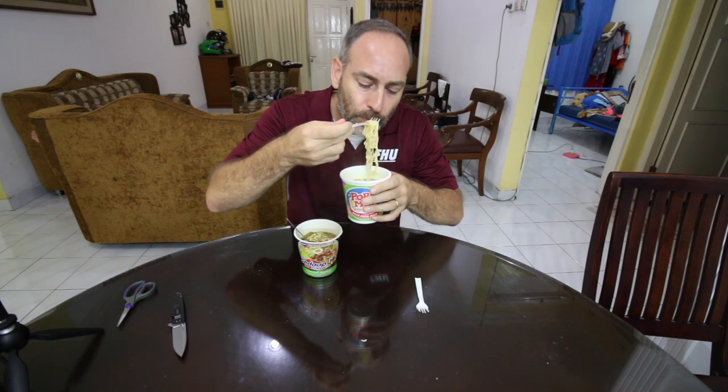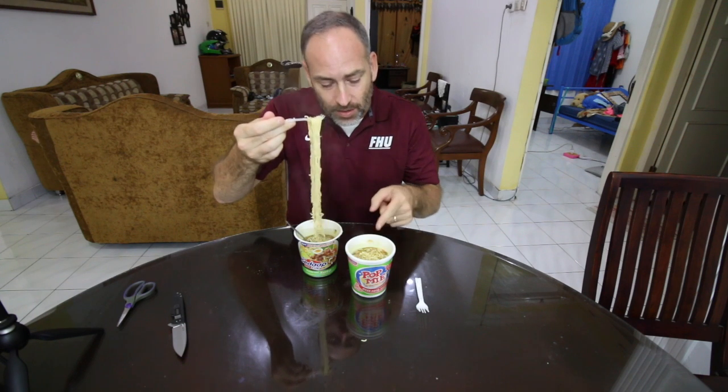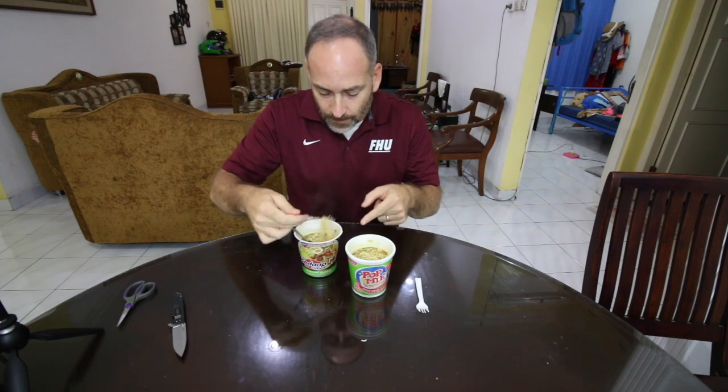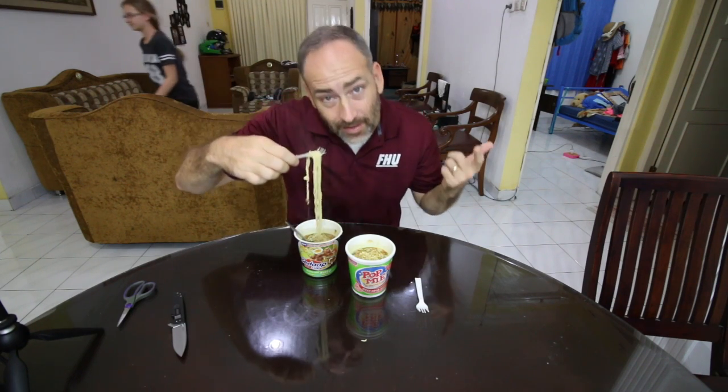Let's give it a noodle test here. We'll just take a little bit of noodles. Good texture, a little slimy. Now look at these — these are a lot longer than those ones, those ones were like short. So these ones are a little harder to eat maybe. Anyway, let's give it a try.